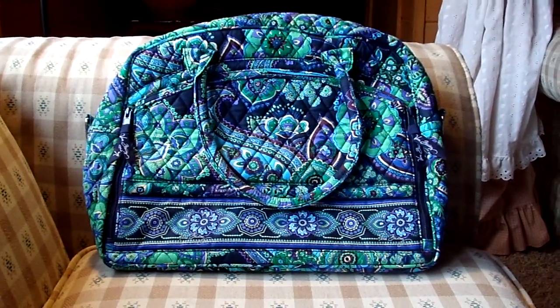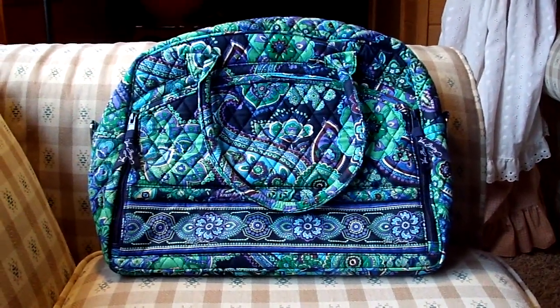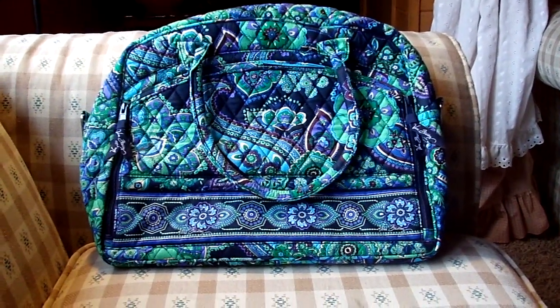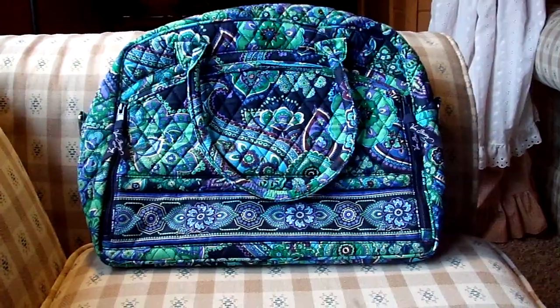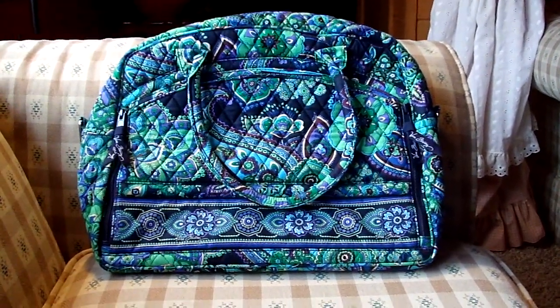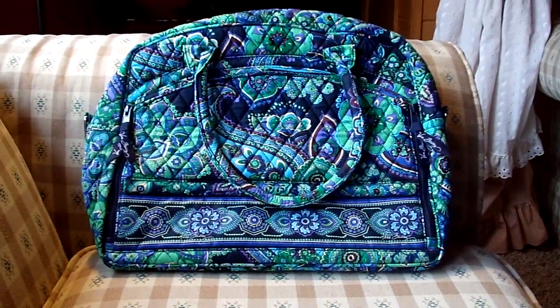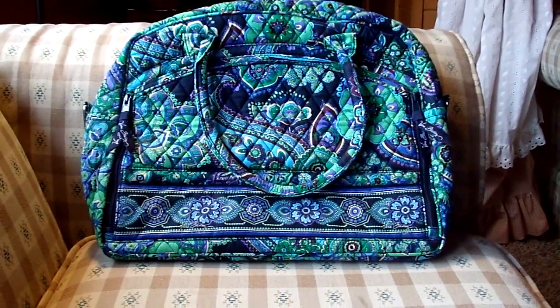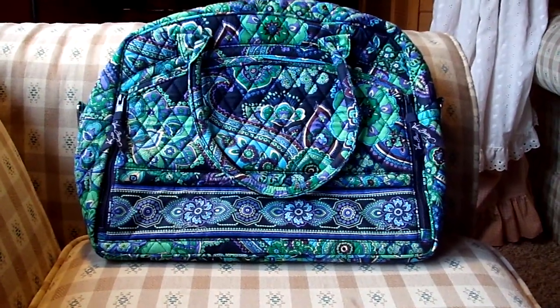Hi everybody, this is a review on the Vera Bradley Metropolitan. The pattern on this Metropolitan is Blue Rhapsody, which was a Fall 2009 pattern and was retired in November of 2010. The Metropolitan is a perfect bag for college students, teachers, business women, and travelers alike.